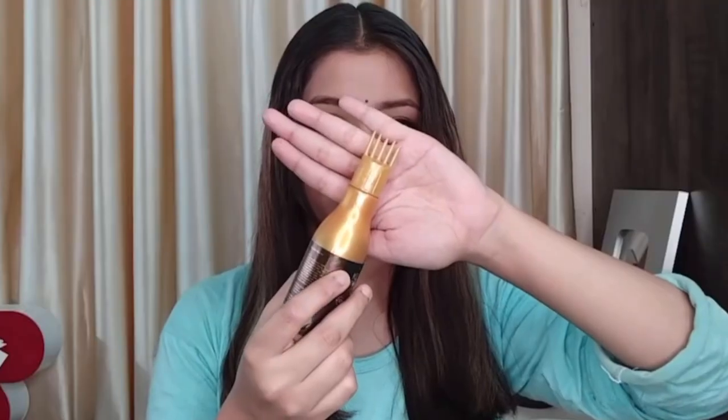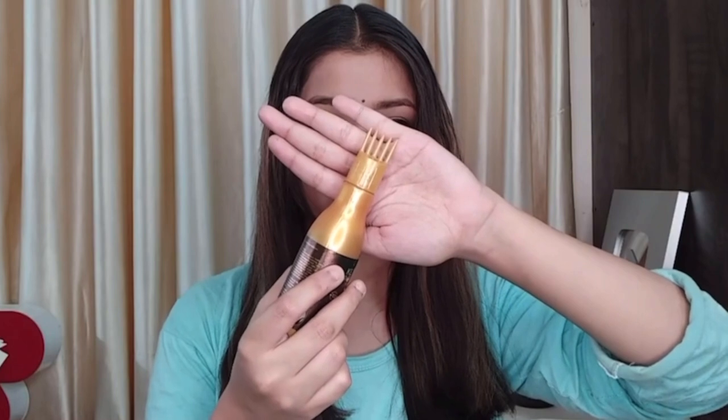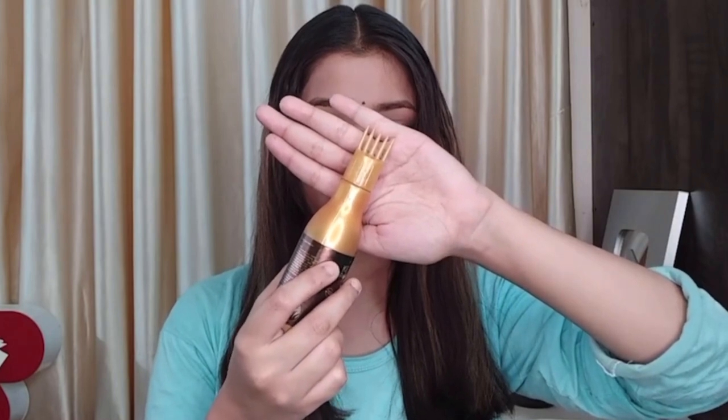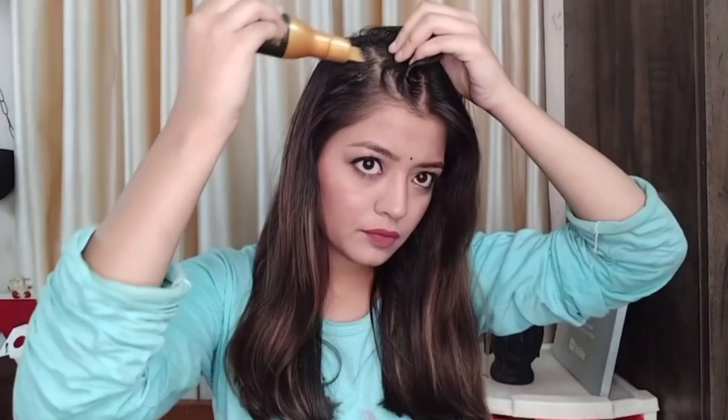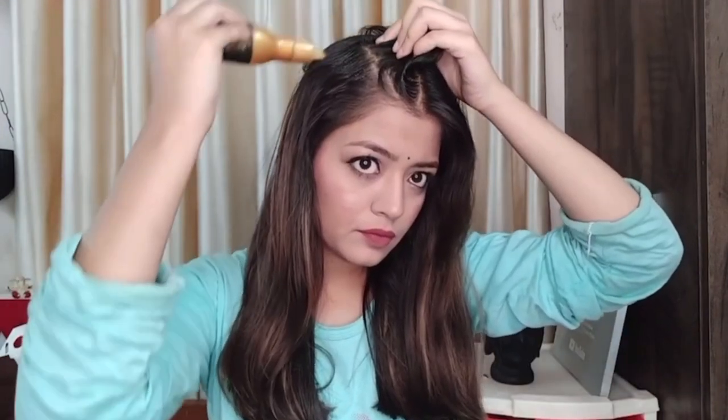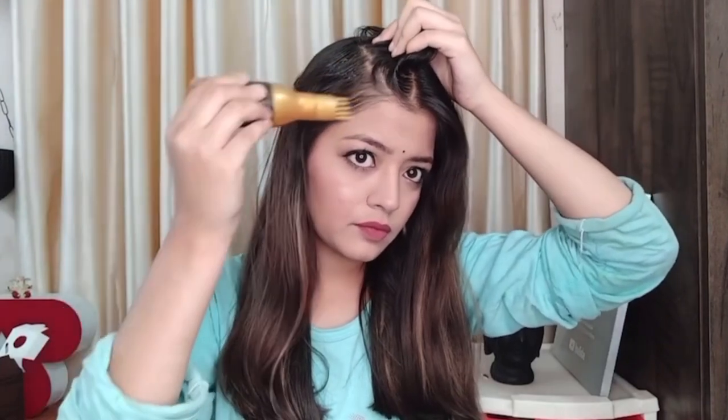With this product you get a comb-type applicator, so you can use it very easily. It gives a lot of cooling effect after application. It can also help reduce hair fall, and it has a herbal fragrance.